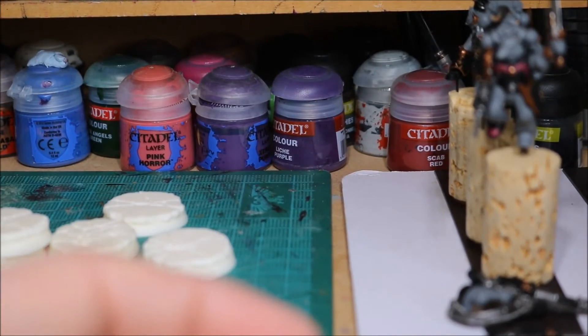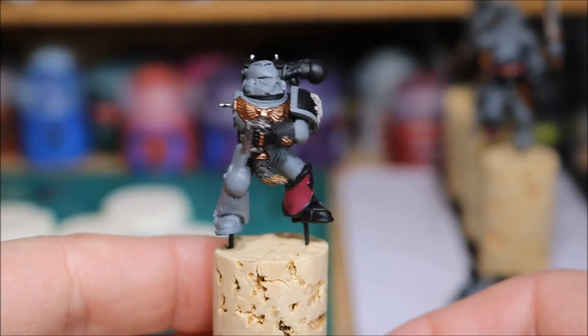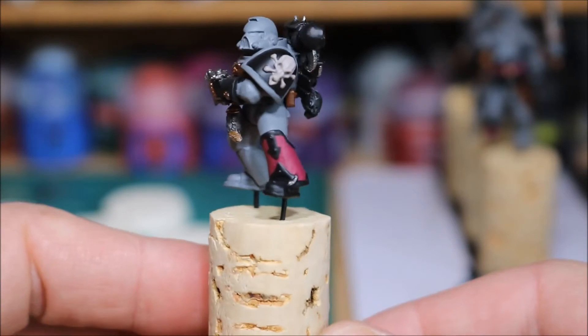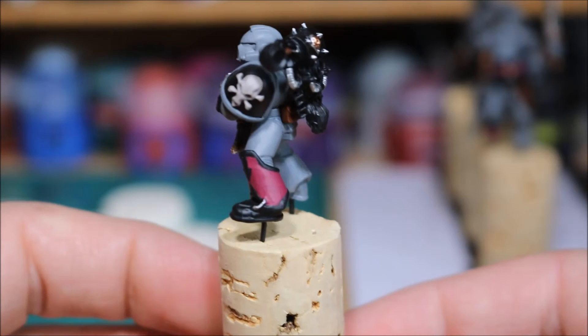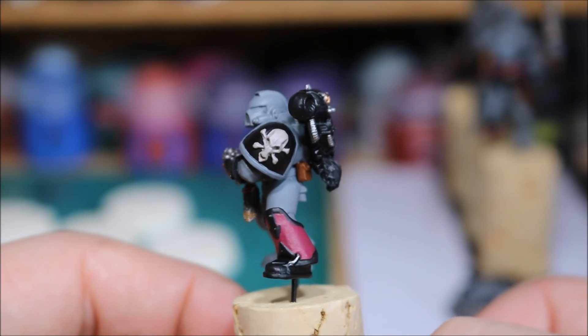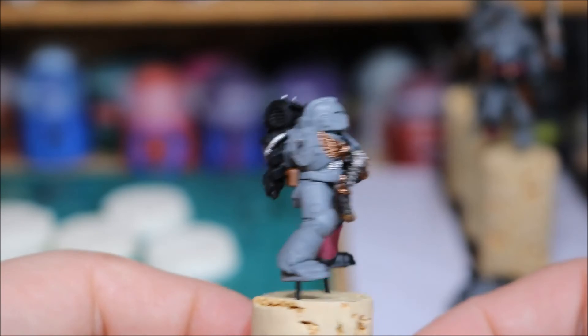And then the last one. I did the pink shin pad, and of course I painted the skull there. When I'm painting skulls, I use Rakarth Flesh as the base coat.